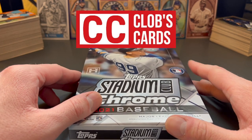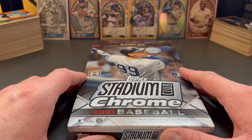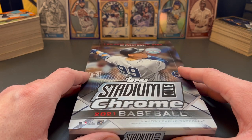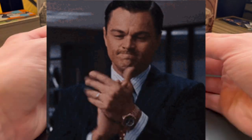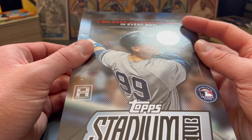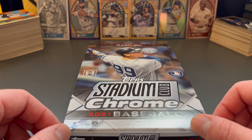Hey everybody, Colby here with Klob's Cards, and today I'm super excited to be bringing you the new release of Stadium Club Chrome. This is going to be the first day of release that I've done on my channel thus far. Really excited, and as you can see at the top, this is kind of a tall box. There is one on-card autograph guaranteed in every box, and it may contain a redemption card, but that's kind of the game that you play.